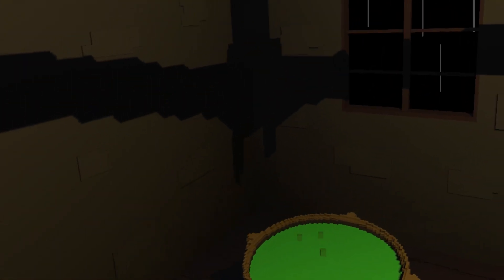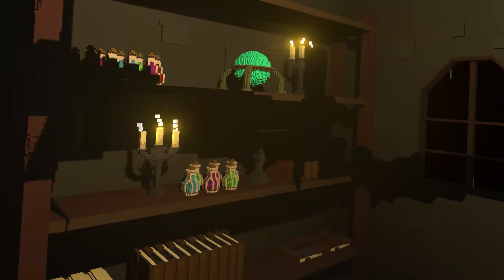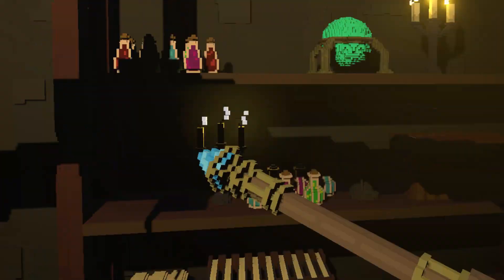What dreadful weather. Good thing we made it inside before we washed away. But welcome, my student, to your very first lesson. A trial, if you will. This will show whether you have the wits to wield the arcane spark within you.